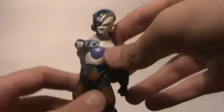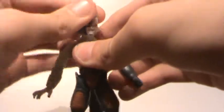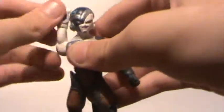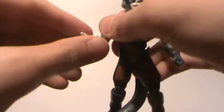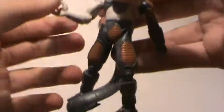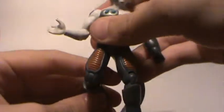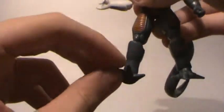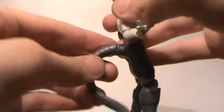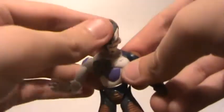Next we have this super cool Frieza figure. Head is on a ball joint. Arms can go up, down, and around, cut at the elbow, as well as swivel at the elbow, and wrist articulation. He's got foot articulation, cut at the knee, and ankle articulation. Also his tail can move, but it can come off. This is a really cool figure.